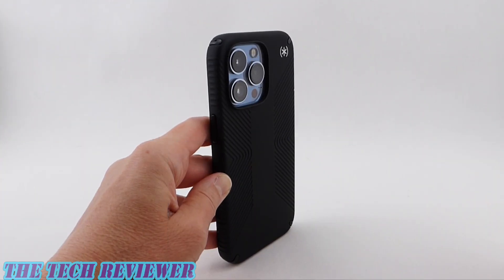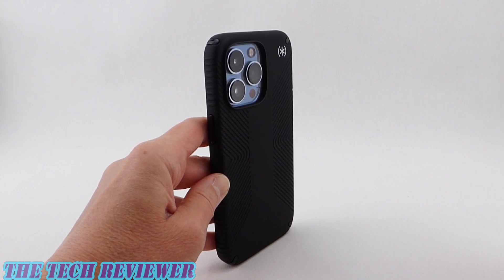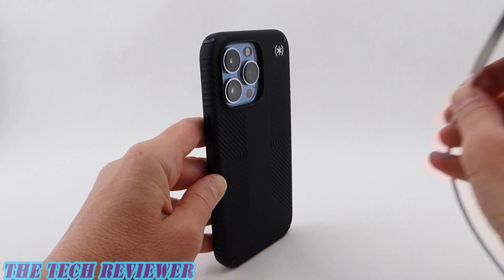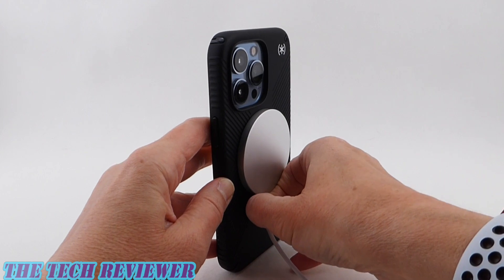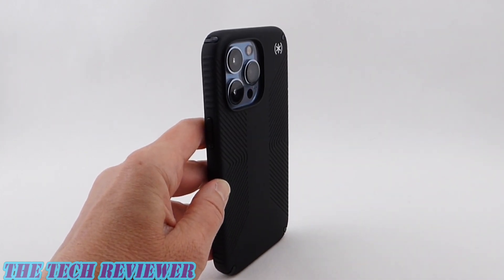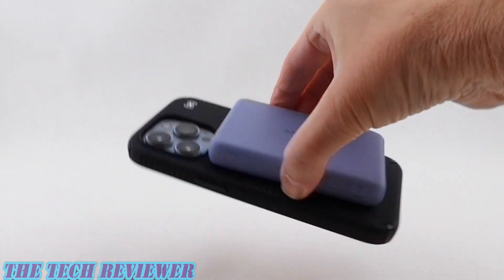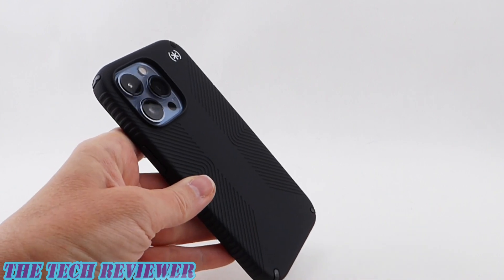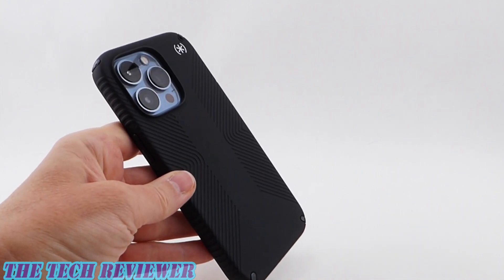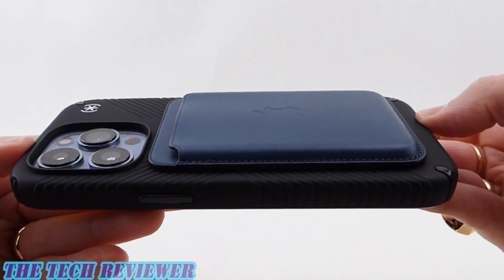As far as wireless charging is concerned, you'll be able to use this with regular Qi wireless chargers with no problem. And being a MagSafe case, it's going to work perfectly with Apple's MagSafe charger as well — nice tight magnetic connection. You'll also be able to use it with other MagSafe accessories such as MagSafe power banks — works great with this Anker MagSafe power bank — and MagSafe wallets too. Just a whole lot of great MagSafe functionality.